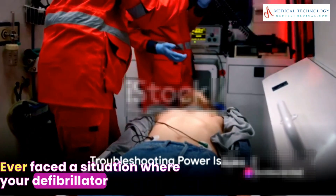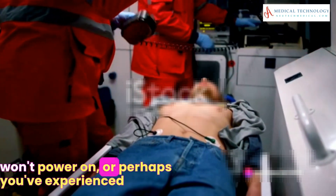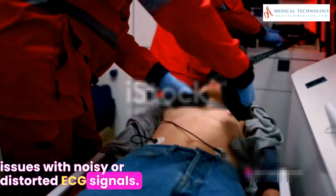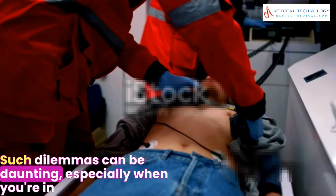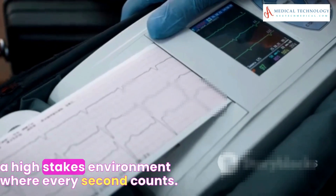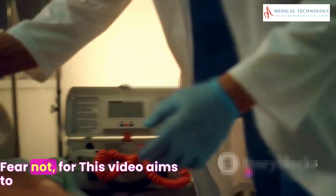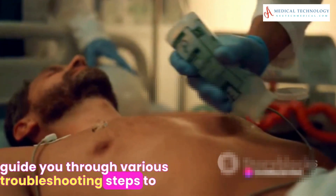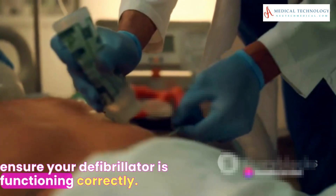Ever faced a situation where your defibrillator won't power on? Or perhaps you've experienced issues with noisy or distorted ECG signals? Such dilemmas can be daunting, especially when you're in a high-stakes environment where every second counts. Fear not, for this video aims to guide you through various troubleshooting steps to ensure your defibrillator is functioning correctly.